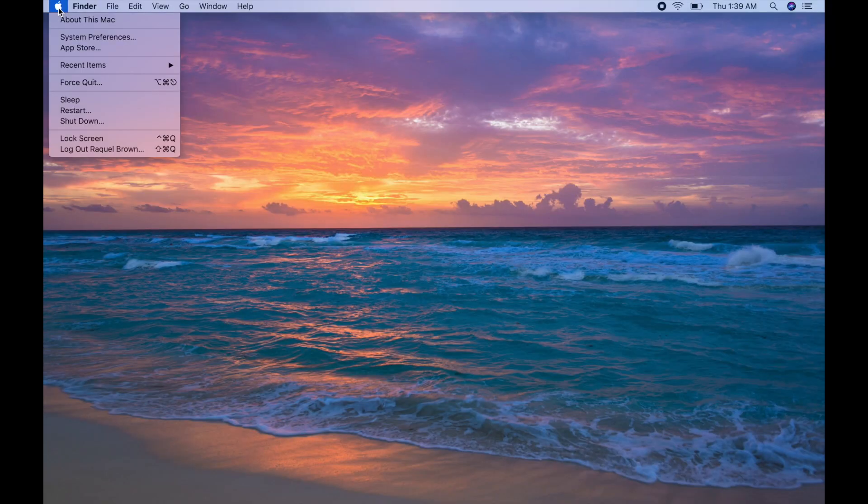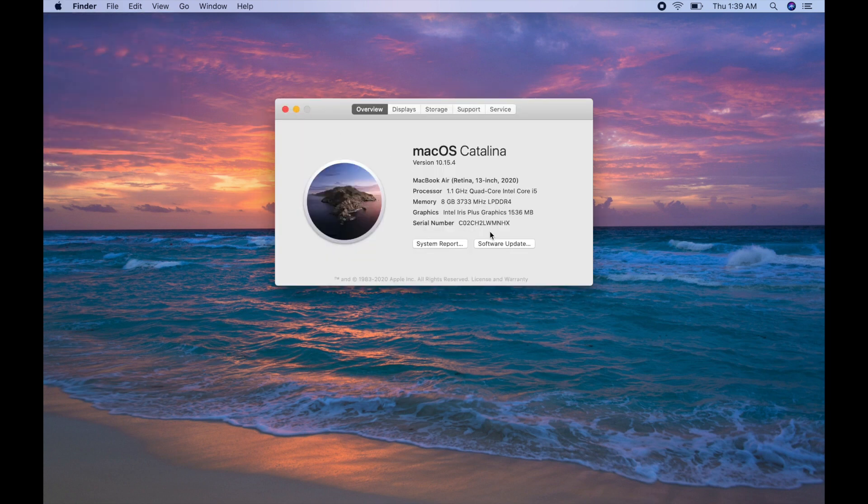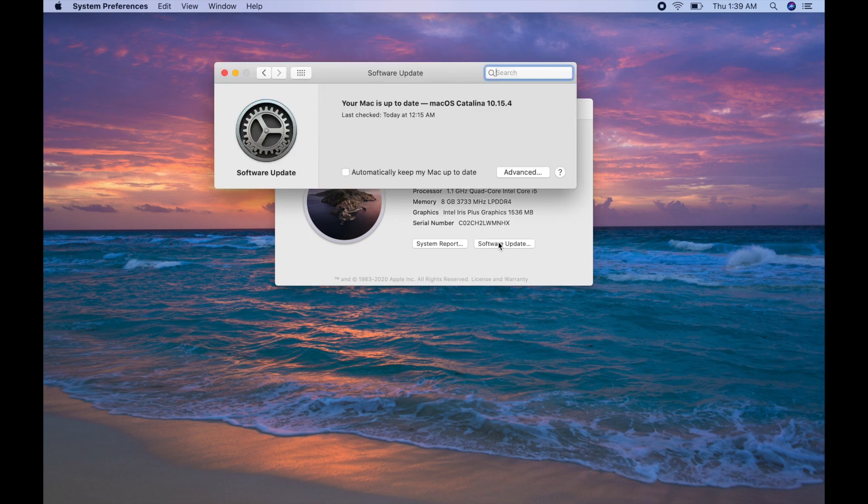The first thing I would advise everybody getting a new MacBook to do is update your software. For whatever reason, even if you got a brand new 2020 MacBook that just came to your house today, chances are it's not updated with the latest software. Go into your Settings, click the Apple logo, go down to About This Mac, and then click Software Update. It's going to take a little bit of time, but after that you know your computer is running the most up-to-date software.